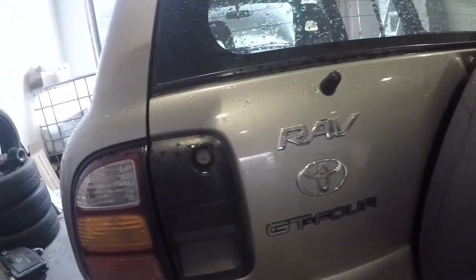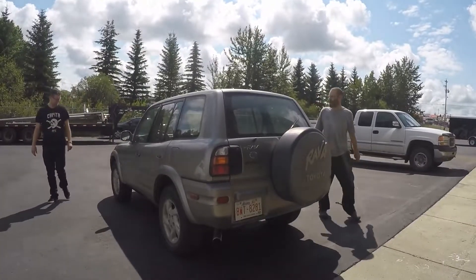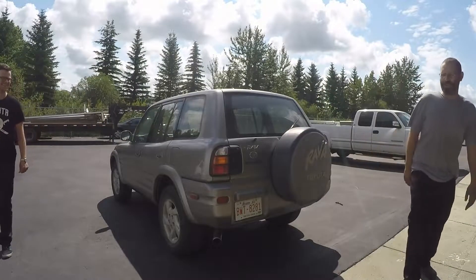RAV GT4! I never heard of a RAV GT4 before! What is that? Where'd you get that?